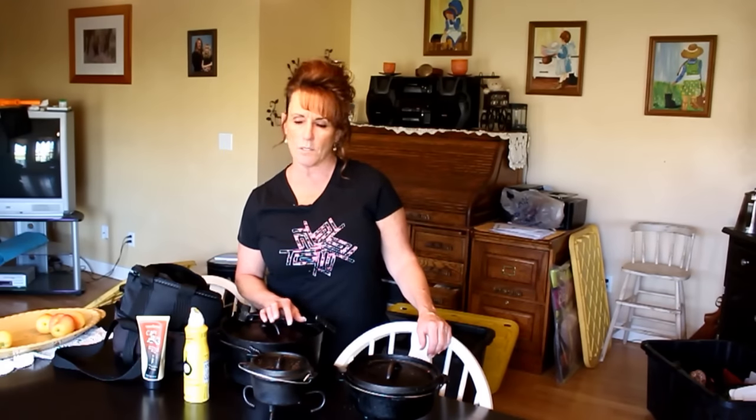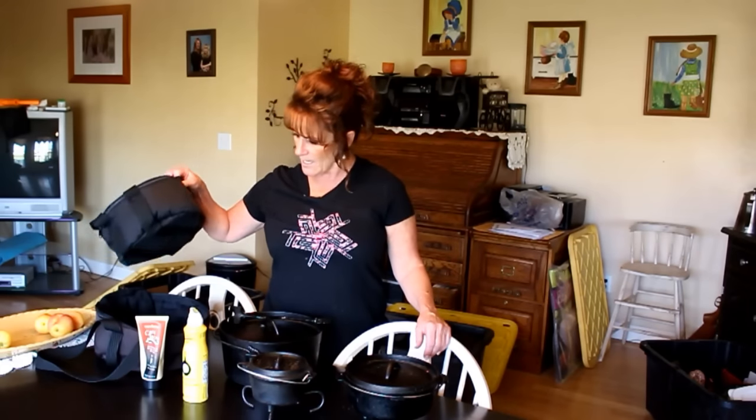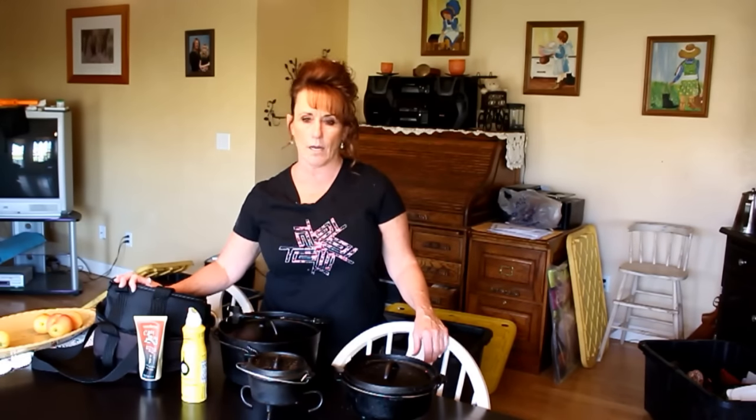I'm going to post some links down below for cast iron Dutch ovens. If the size I link isn't what you want, just search for the size you need and it'll pop up — we still get credit if you purchase through the link, which helps our channel and my grandson's college fund. I'll also try to get you a link for these carrying bags, because they are fantastic and a must if you're taking your Dutch ovens anywhere or want great storage.